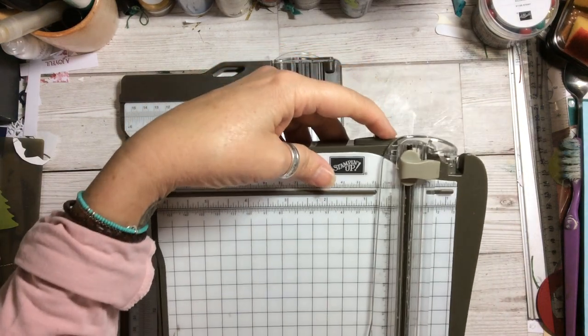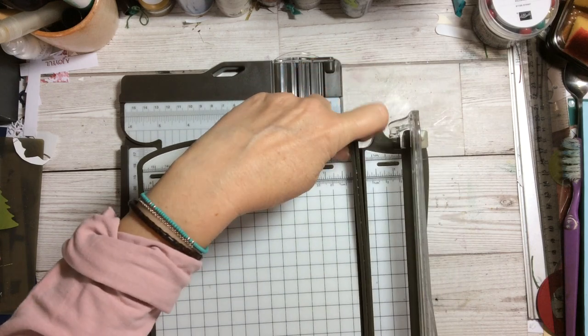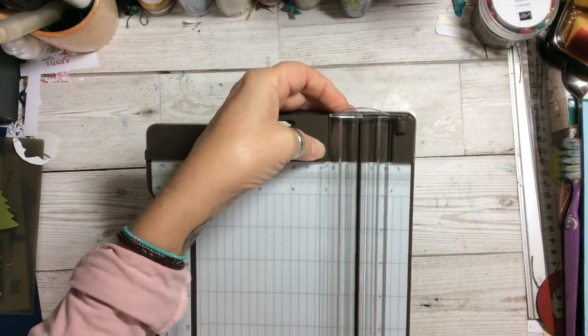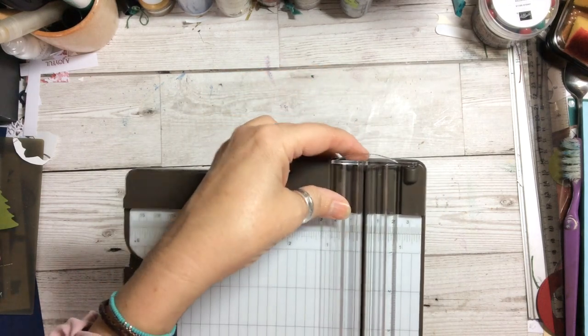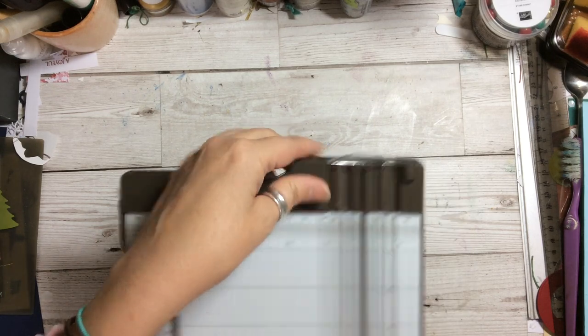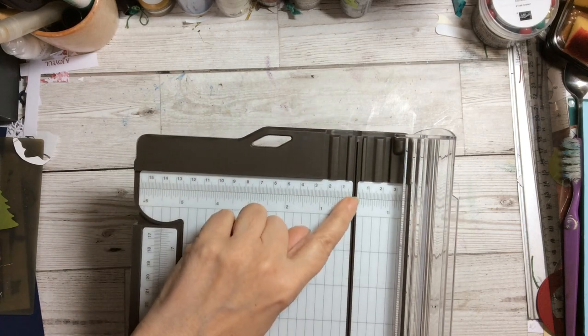The old one had a piece that held down, and you could flip it up — the track was removable and you had to replace it, then hinge it. The new one you literally flip it up and it secures; there are little tracks so when you close it, it stays solid and it's not going to open up.